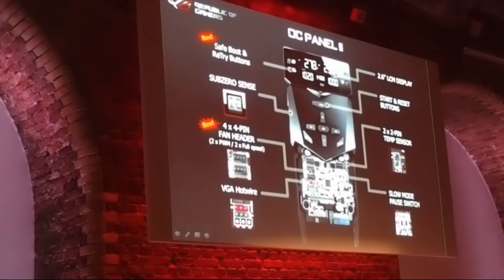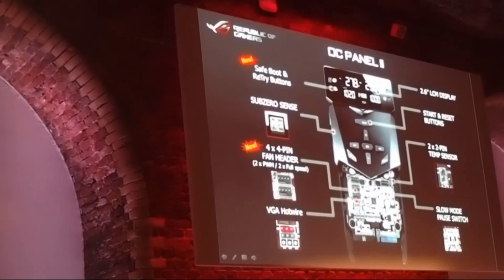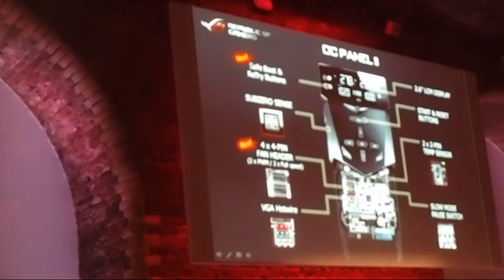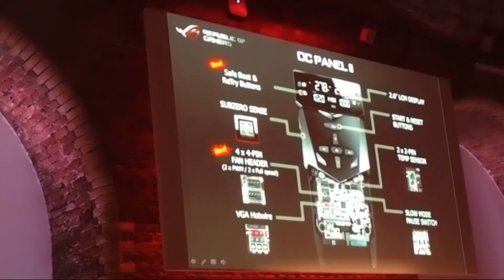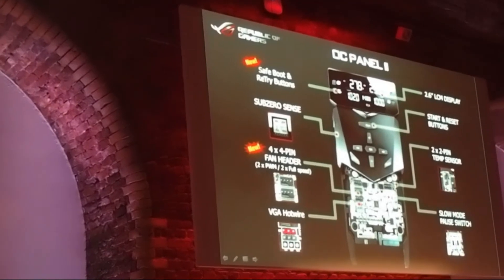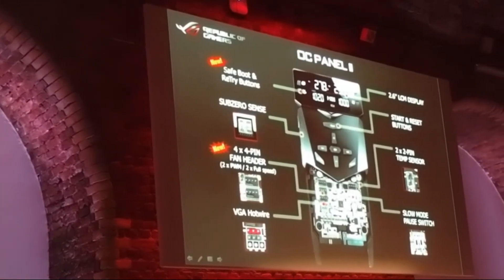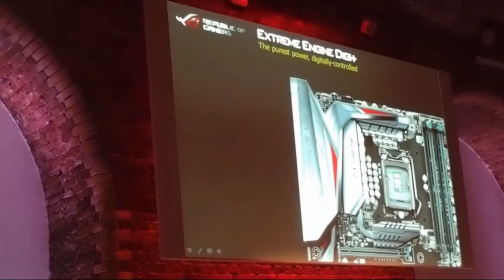We believe more people who are not hardcore overclockers will be buying the OC Panel 2 as well. Also, for the fan pin headers — in the first generation it was four-pin headers running at a fixed speed, but in this generation two of them run at PWM where you can define the duty cycle of the fan.